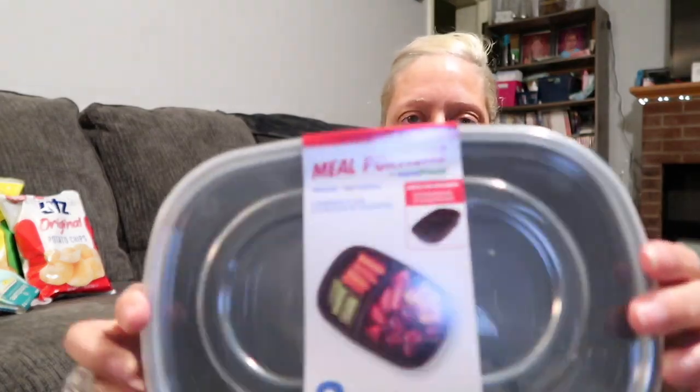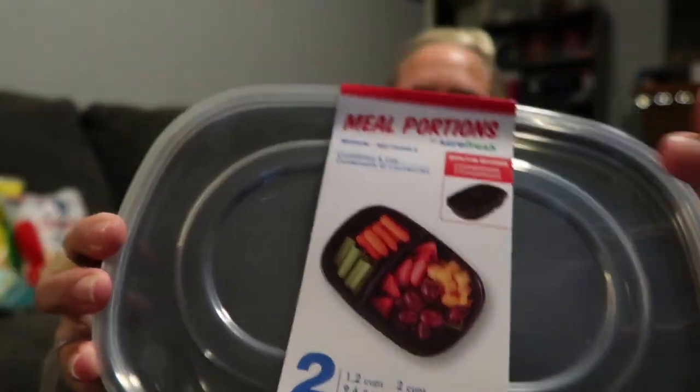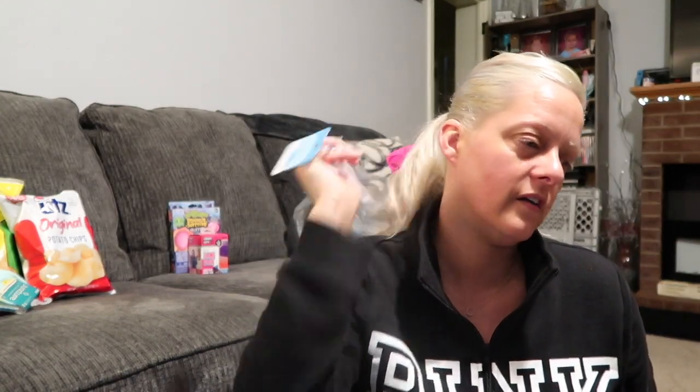I picked up this little two-pack — it's two divided containers with lids by Sure Fresh. They have a big section and a smaller section. In here I also picked up this shower brush for the back — I use my loofah but it's getting hard to reach some spots. I just need to really scrub my back. Oh my gosh that feels good even just doing it on my shirt!